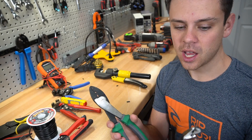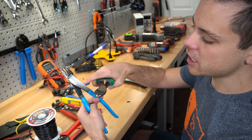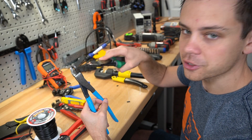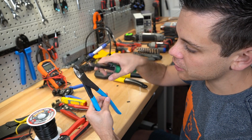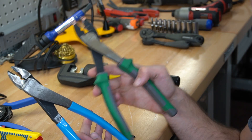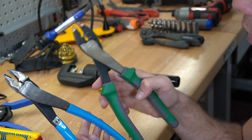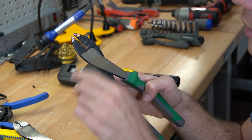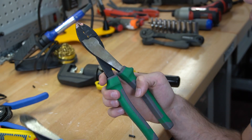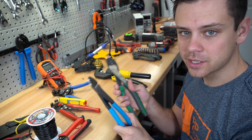Now we're going to talk about my favorite crimpers. I do not like ratcheting crimpers for personal everyday jobs. We have channel locks and we have these ones by Commercial Electric. These ones are great for small wires — the leverage, the indentation, everything works well. For larger wires up to about 6 gauge, I use the channel locks because of the amount of leverage and the space in the indentation. Anything smaller than 14 gauge and I'm using the Commercial Electric ones. I need both of these and I use them all the time.